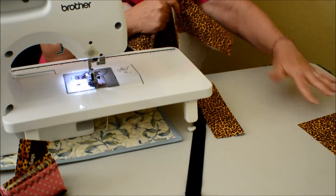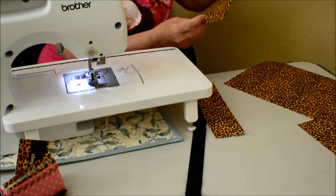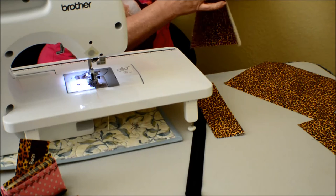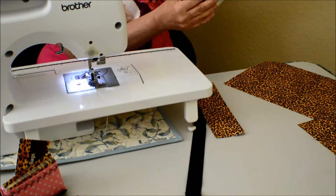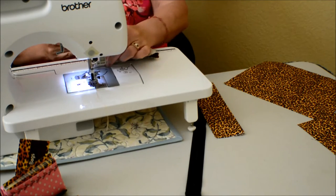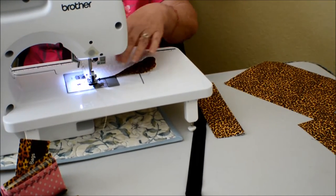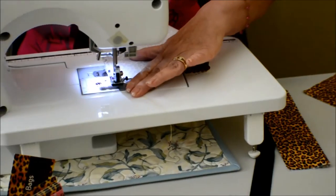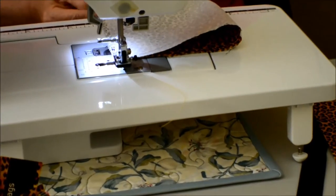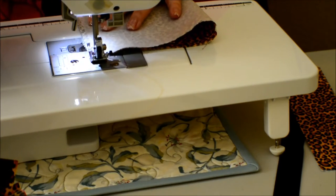Let's get started. We're going to take one of the shell pieces and start working on our front pocket. Here's your piece — that's eight and a half by twelve. We're going to turn it and put it in the machine. This is close to a half-inch edge, but that part doesn't really matter.